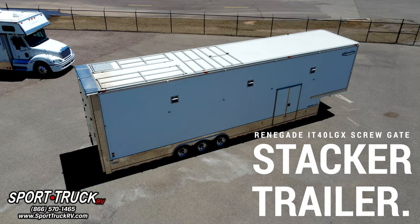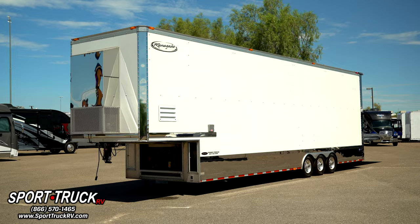Today, I'm going to run you through a 2007 Renegade IT40 LGX liftgate. Let's start out with the liftgate. This unit has the 220-volt screw gate from Renegade — in my opinion, probably one of the better liftgates out there.